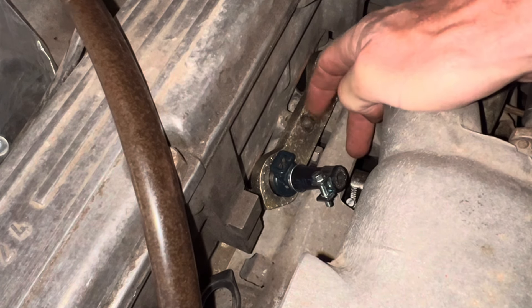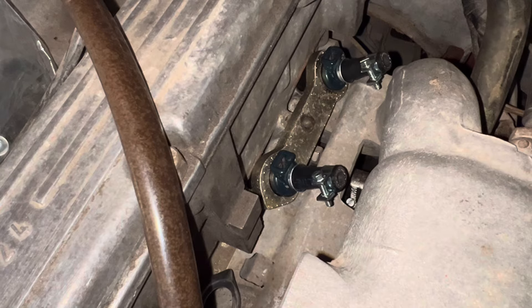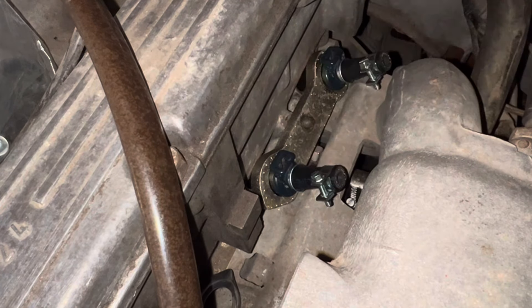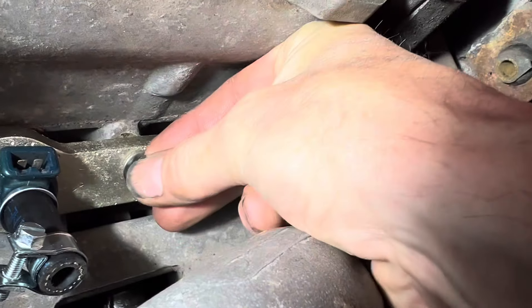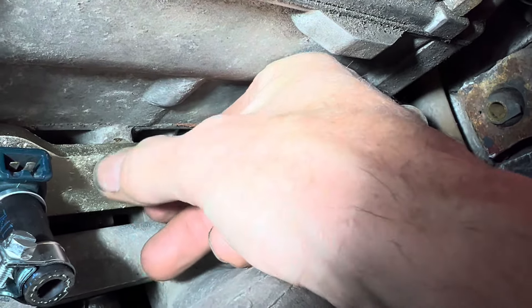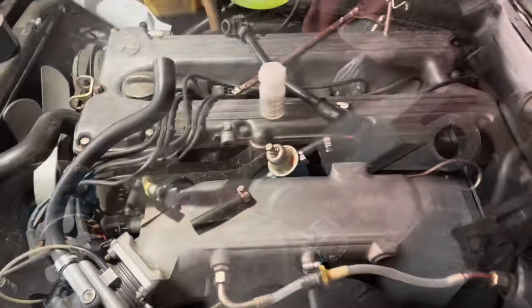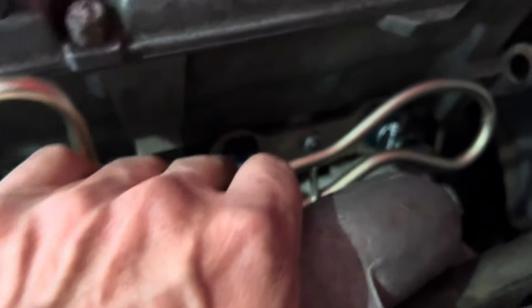When you tighten that down — hopefully with a new stainless steel washer and nut — that should tighten in nicely. Doing this without dropping the nut is of course an art in itself. We've got all of those fuel injectors in place without any dramas and we've just test fitted the fuel rail.